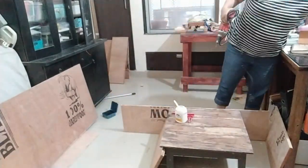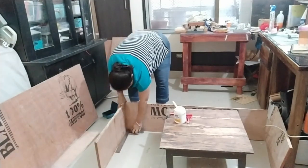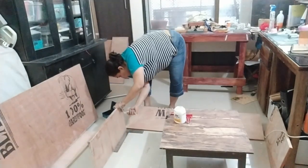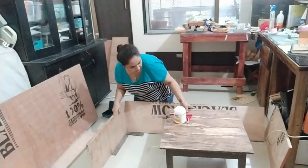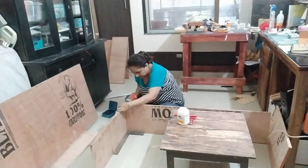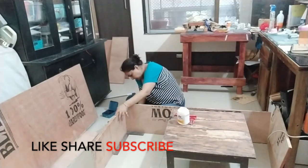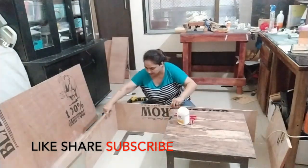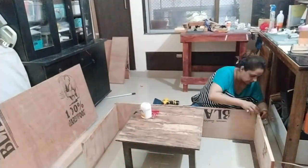Here you can see me trying to assemble the pieces — attaching the side panels to the top panel. Once that's done, I'll attach the central panel and then the back. I'm aligning it and making sure it's straight. It takes me a little longer than normal. To keep it straight, I have a right-angle ruler there to make sure I'm screwing it in straight. I'm using a combination of glue as well as screws.